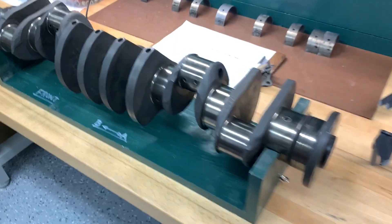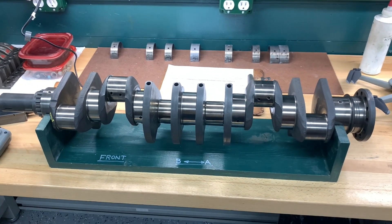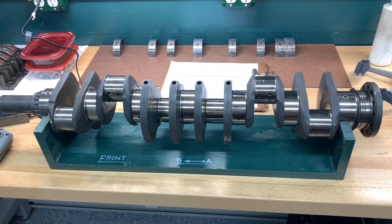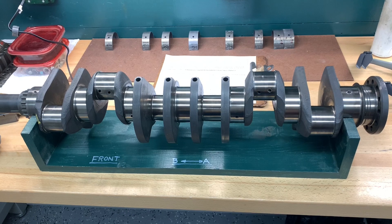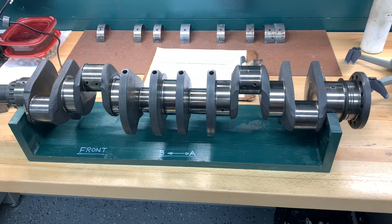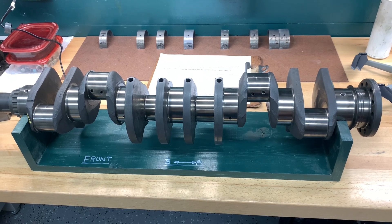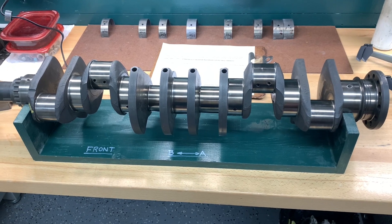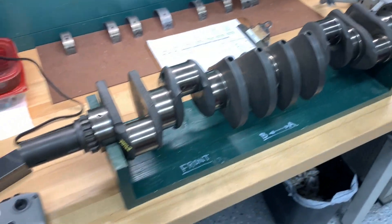The TWR crankshaft had been stored out of the engine in a saltwater environment next to an ocean, and it was very badly rusted. It had to be ground 10,000ths under. They were ground 10,000ths under to begin with because they were welded cranks, and there's always going to be a little bit of distortion that goes along with that process. So originally it was ground 10,000ths under, and we ground another 10,000ths under, so we had to buy 20,000ths under bearings for it. It's been magnafluxed, checked for cracks, and this is ready to go in.